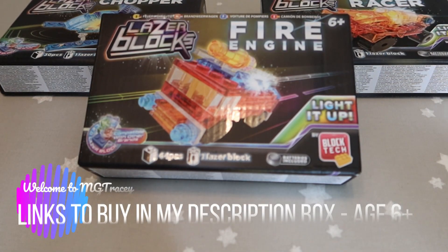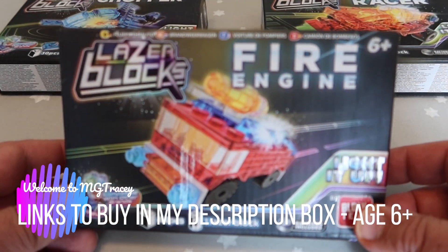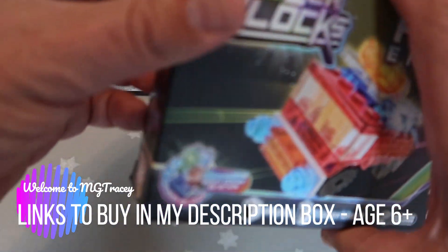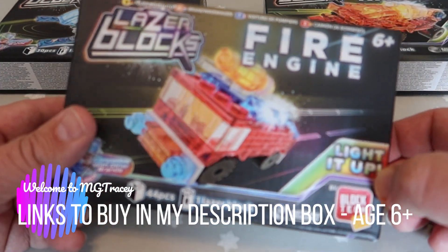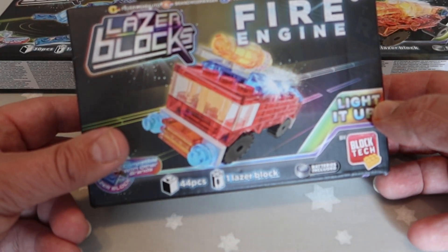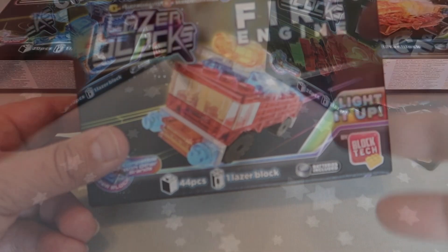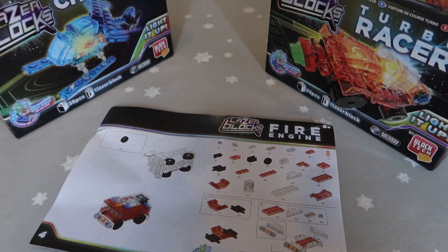We're looking at three of the sort of starter kits here — there's a helicopter, a racing car, and a fire engine. So let's have a go at this fire engine; it lights up at night, and we'll see what you get with these new companies that are making Lego-compatible kits. Here are your instructions — I'll have a go at building.